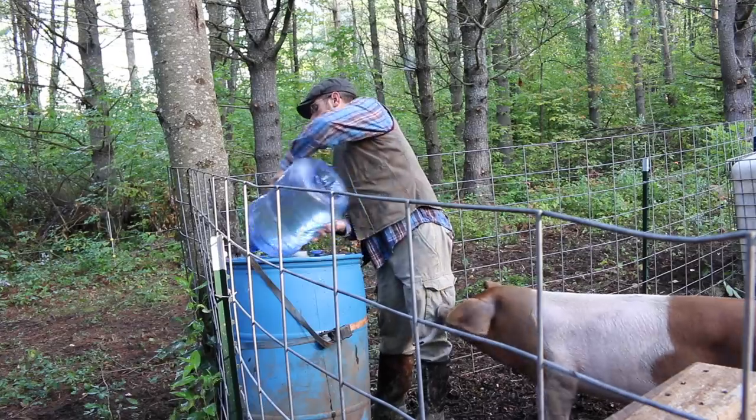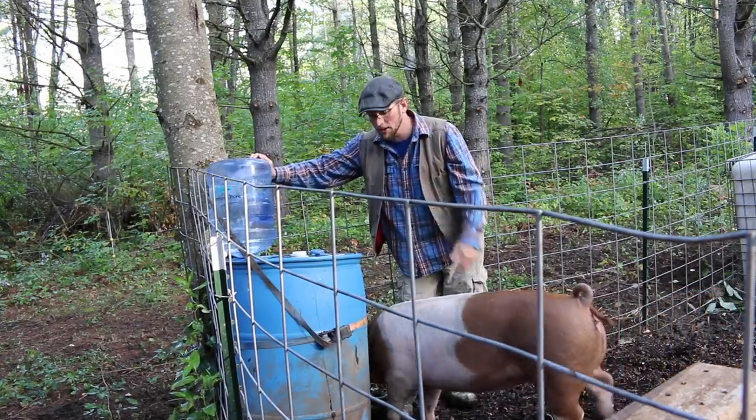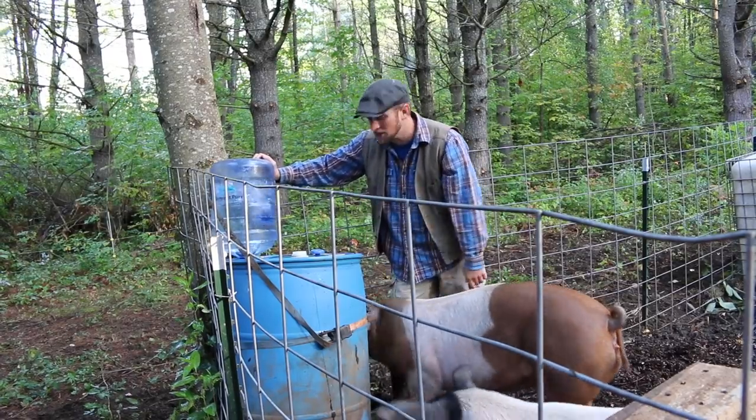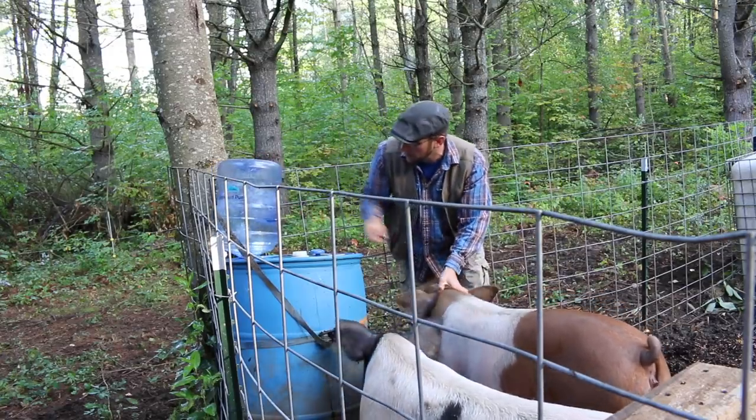I had to go get two more five-gallon containers of water. Ten gallons didn't do it. I think twenty should top the barrel off for the week. I don't know about you, but watching that just doesn't get old. I don't know if it's the kid in me or what, but I could watch that all day.